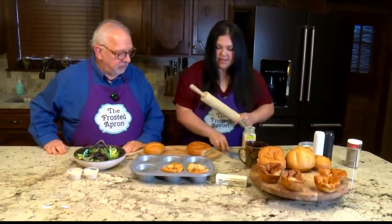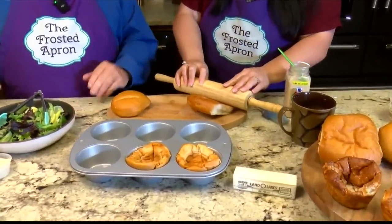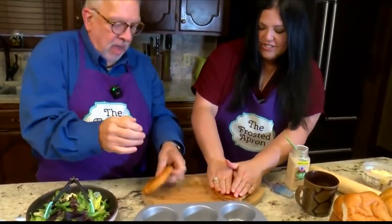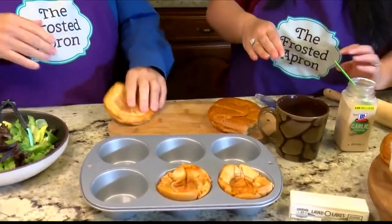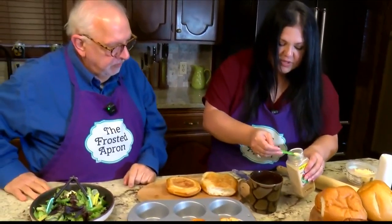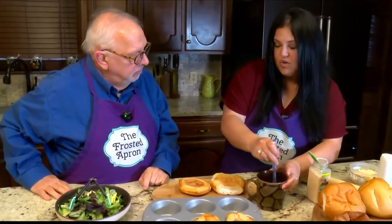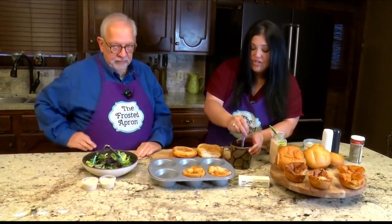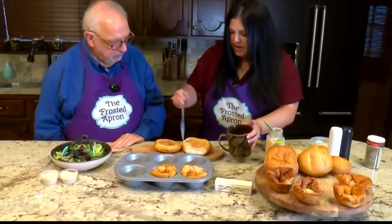All you do is hit them with a roller to flatten them out, or you can use your hand. Real chefs use their hands! Then you melt a stick of butter and mix in two teaspoons of garlic powder. Garlic powder is used instead of fresh garlic so it won't burn in the oven. Use salted or unsalted butter — whatever you have.